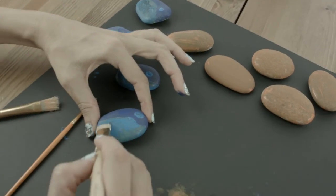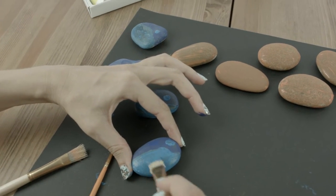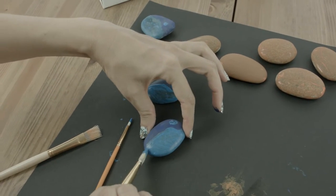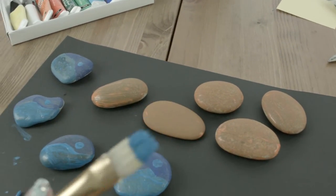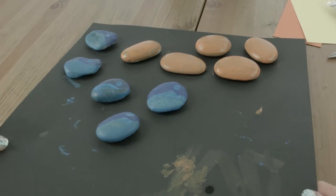So we've got our Dory's all painted. If you need to, you can do two layers of paint to make sure it's super bright. And I'm just going to do a second layer on the Nemo's. Our rocks are painted and ready to dry.